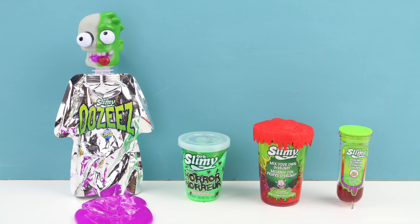My favorite Orb Slimy was the monster with the purple slime — let me know what was your favorite in the comments box down below. Thank you so much for watching and as always I will see you in the next video.